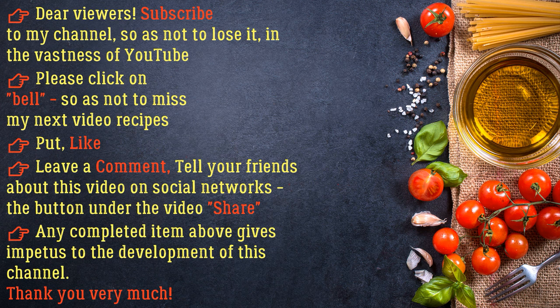Dear viewers, subscribe to my channel so as not to lose it in the vastness of YouTube. Please click the bell so as not to miss my next video recipes. Put a like, leave a comment, and tell your friends about this video on social networks. The share button under the video — any completed item gives impetus to the development of this channel. Thank you very much.